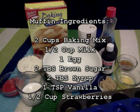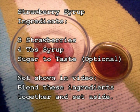Muffin Ingredients: 2 cups of baking mix, 1 half cup of milk, 1 egg, 2 tablespoons of brown sugar, 1 teaspoon of vanilla, 1 half cup of strawberries. Strawberry Syrup Ingredients: 3 strawberries, 4 tablespoons of syrup, sugar to taste.